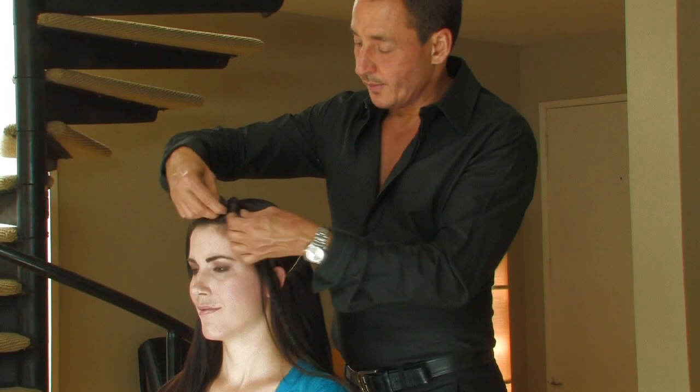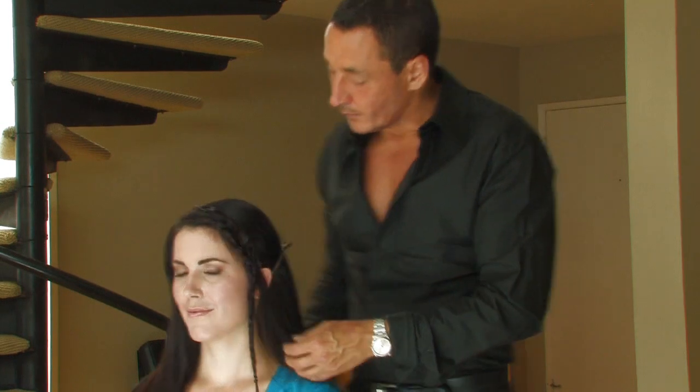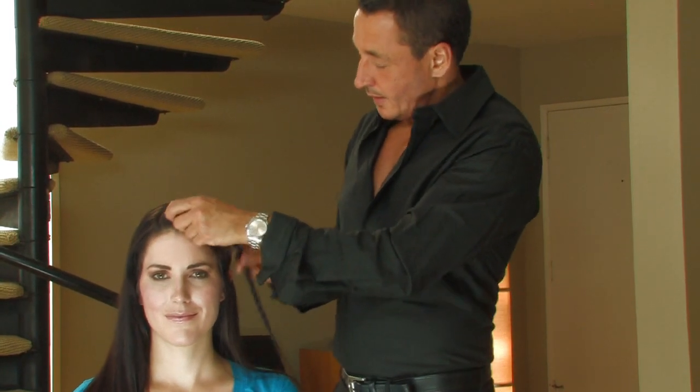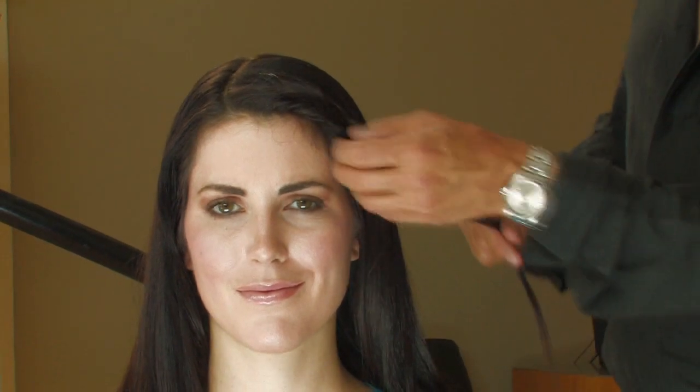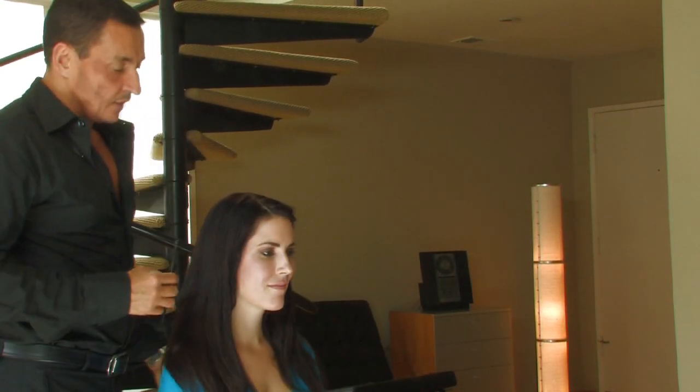Loosen up the braid around the front of the hairline so it looks soft and natural. Now let the rest of the section down, and you can use this and pin it back off the face, leaving the rest of the hair down. Repeat the procedure on the other side.